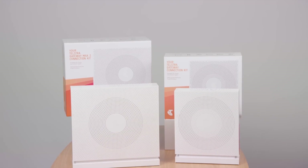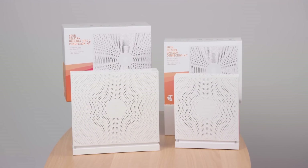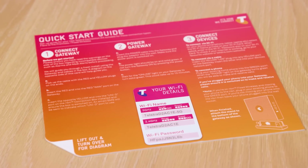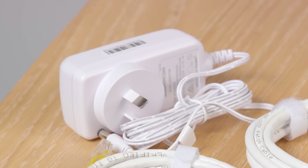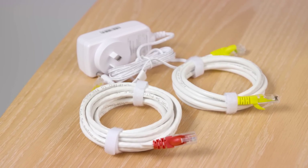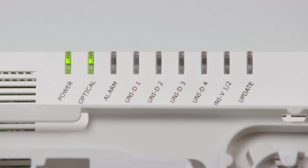You will have received one of these connection kits. Both include the gateway modem, the gateway base, a quick start guide, a power adapter, a Wi-Fi security fridge magnet and all the cables needed for connection. Before you start, choose a location for your gateway near your NBN connection box. Ensure the box is indicating an active connection by checking the lights.